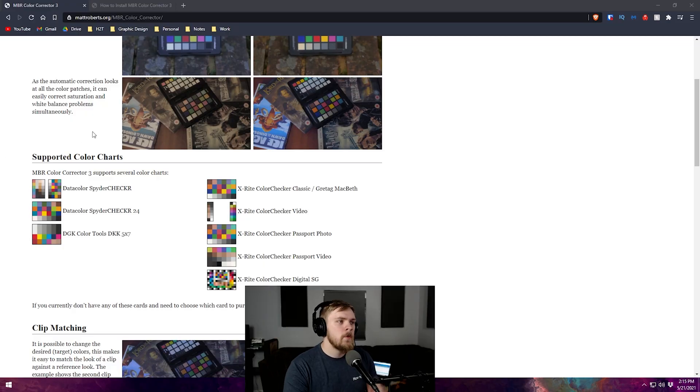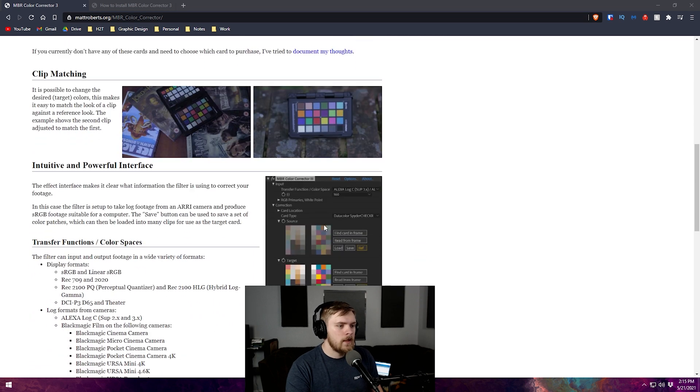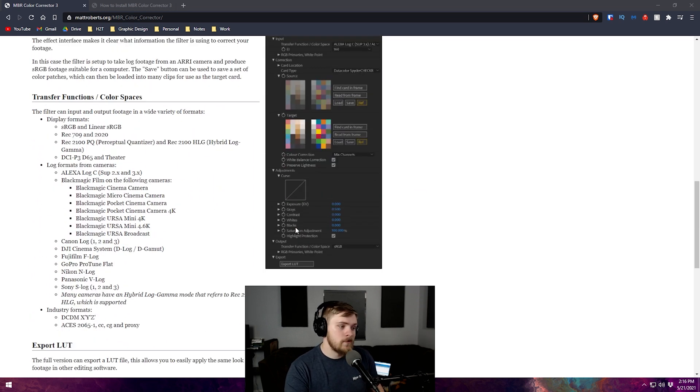First I'm going to show you how to download and install the correct tool you're going to need to use your DataColor Spyder Checker 24. It's actually compatible with quite a few other color charts. The reason I went with this Spyder Checker is because it's fairly priced at $40 — which sounds crazy for something like this, but if you really care about color accuracy it's worth looking into. There are other checkers it supports as well, such as the X-Rite Passport, which is a really small color checker that has even more colors on it.